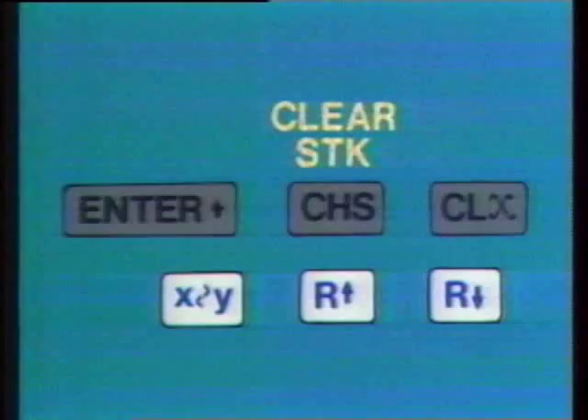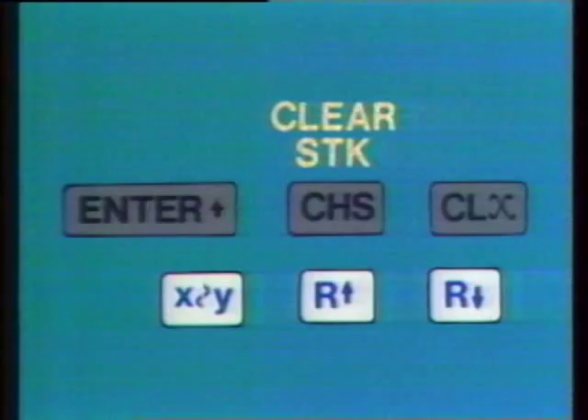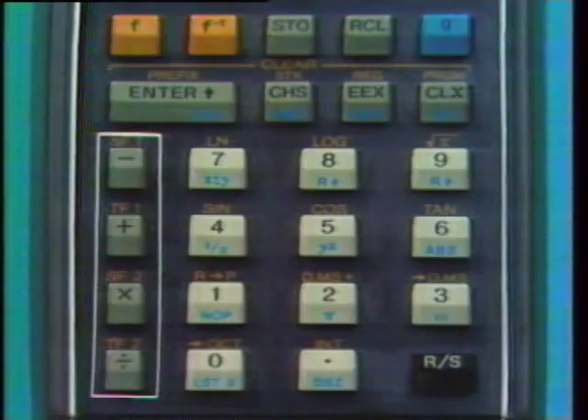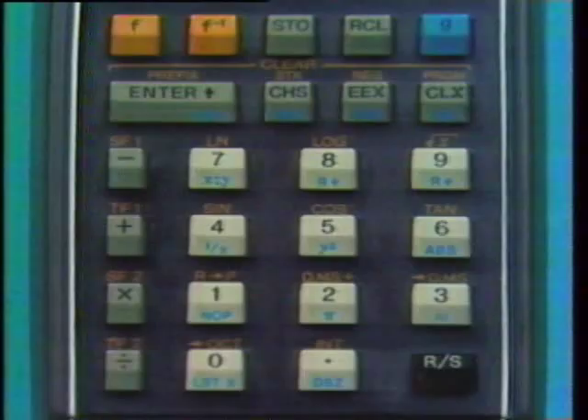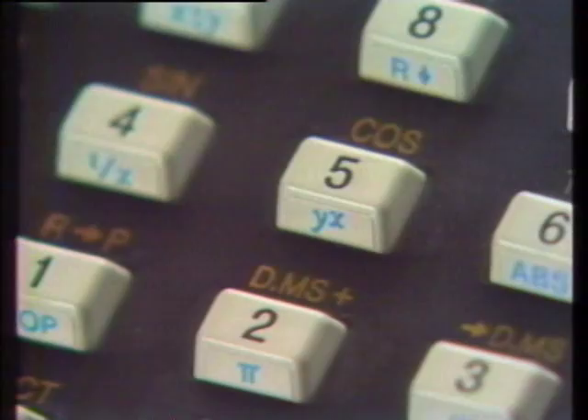Arithmetic operations take place between the X and Y registers, and answers are placed in the X register. The X's and Y's on the keyboard refer to the X and Y registers — for example, the Y-to-the-X key takes the number in the Y register and raises it to the power of the number in the X register, placing the answer in the X register.